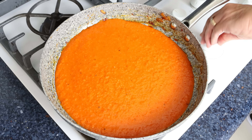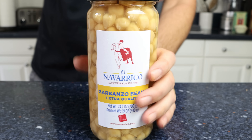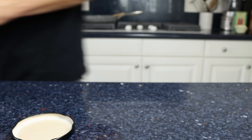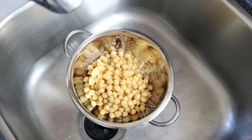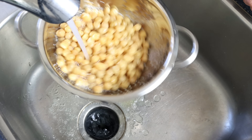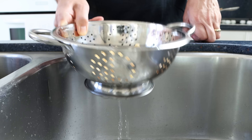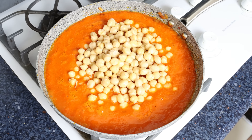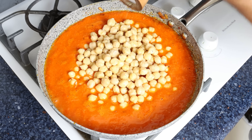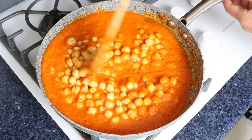While the sauce is heating, let's get our chickpeas ready. I've got a jar of cooked chickpeas — same as canned ones. I'm going to drain it into a colander and rinse the chickpeas under cold running water. The jar I'm using is 700 grams, which becomes 540 grams once drained — that's 19 ounces or about three cups of cooked chickpeas. Once the sauce comes to a light boil, I'm going to add in the chickpeas and season once again with a kiss of sea salt and freshly cracked black pepper. Give it a gentle mix — remember to be gentle, otherwise you can easily break those chickpeas apart.